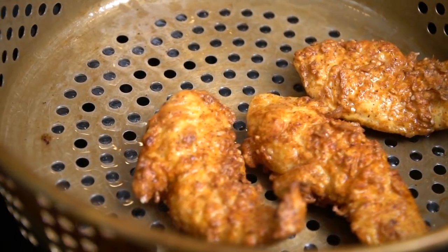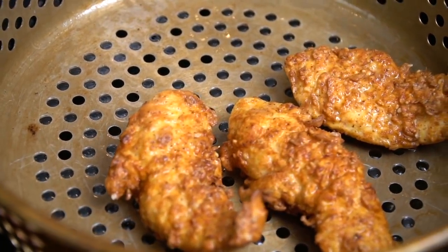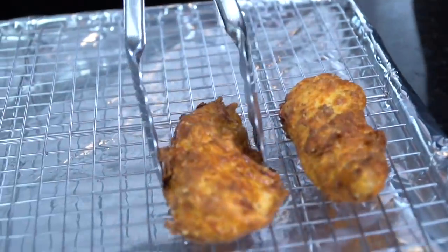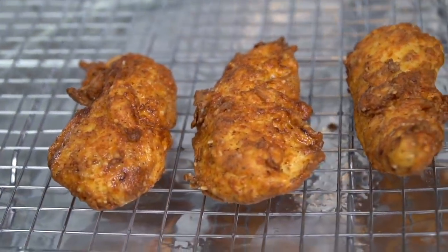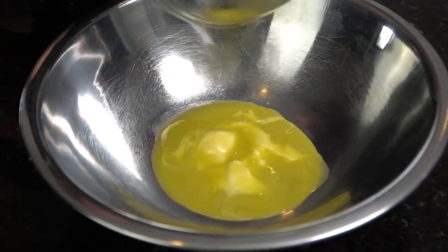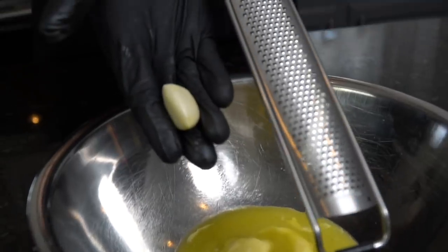We're looking for beautifully golden brown and crispy chicken tenders — they're done once they hit 165 degrees internal temperature. Go ahead and remove those and place them on a wire rack to drain. I prefer a wire rack rather than paper towels because paper towels get soggy and end up making your chicken soggy.